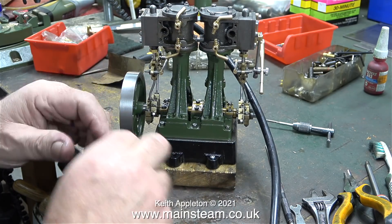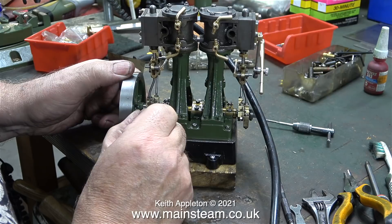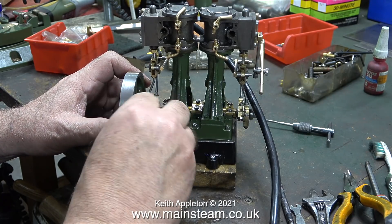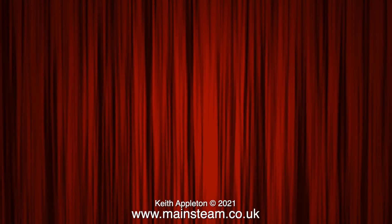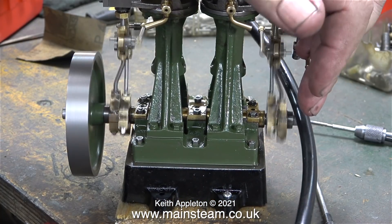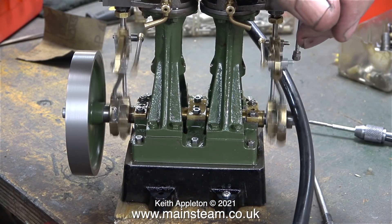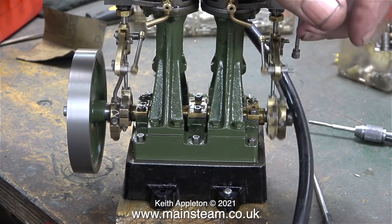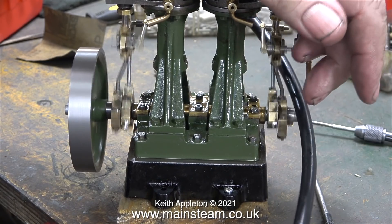Time now for a bit of obsessive tweaking of the eccentric. This one's okay - the other one underneath is a bit more fiddly, but it has to be done. Don't forget this engine is currently only running one cylinder at a time. I checked both ends and now it runs very well, and it's time to connect up the cylinders.